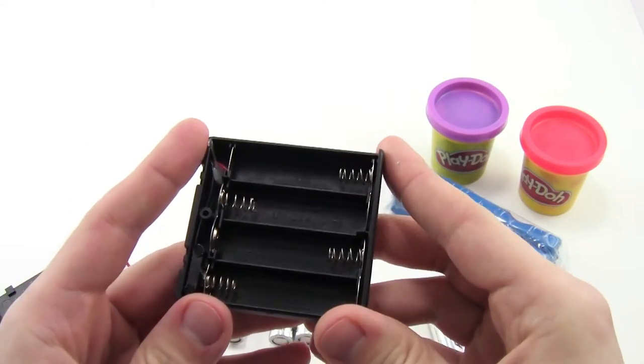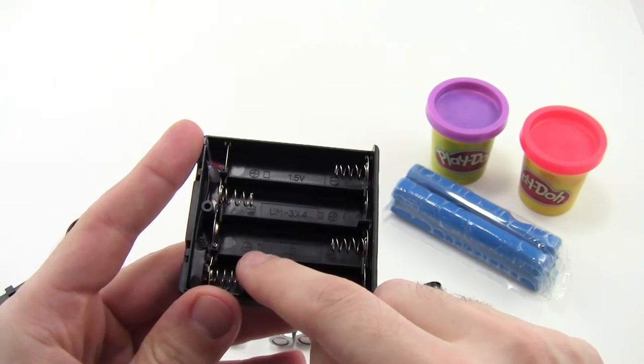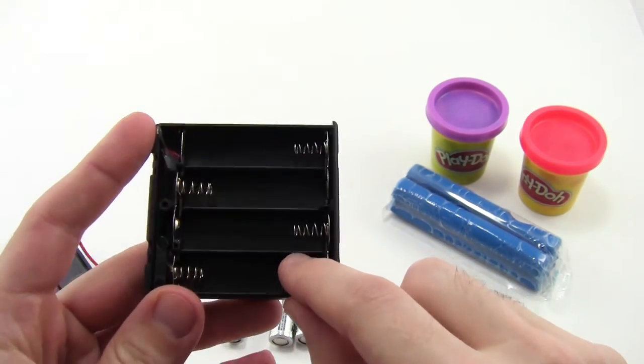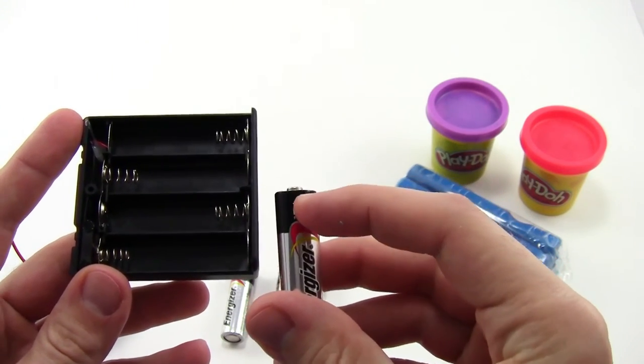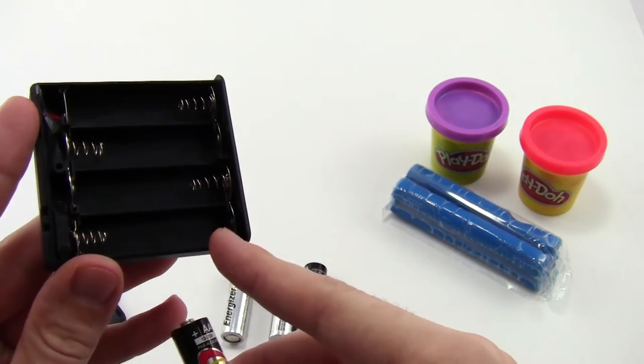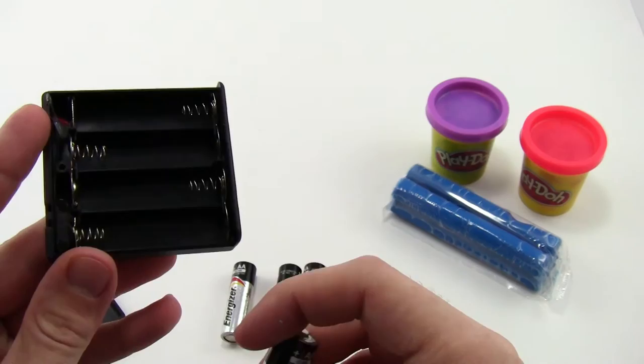If you look closely, you'll notice that these compartments also have a positive sign and a minus sign inside them. When you insert the batteries, it is important to make sure that the positive sign on the battery lines up with the positive sign inside the battery pack.